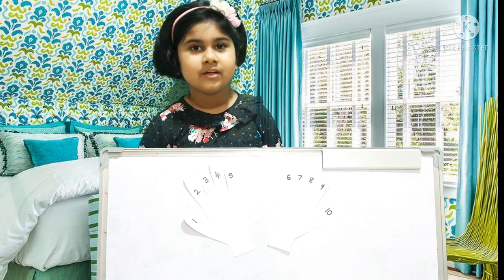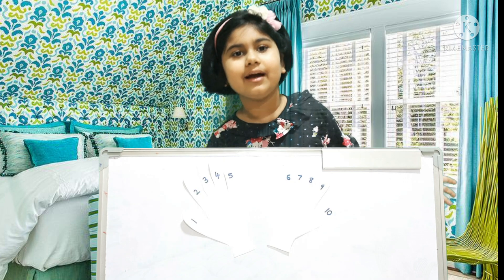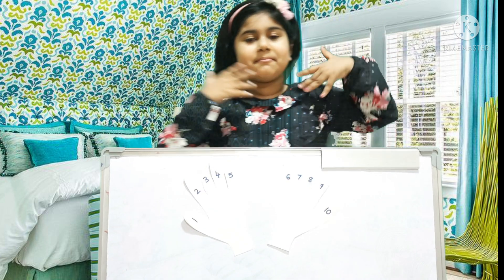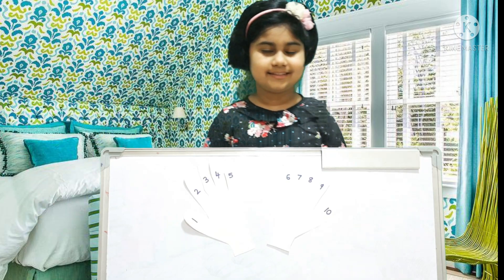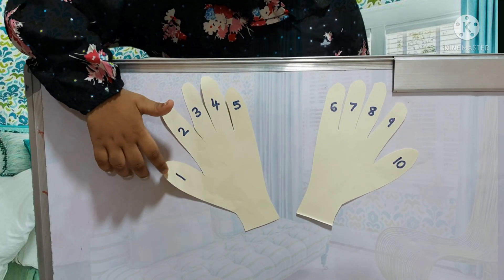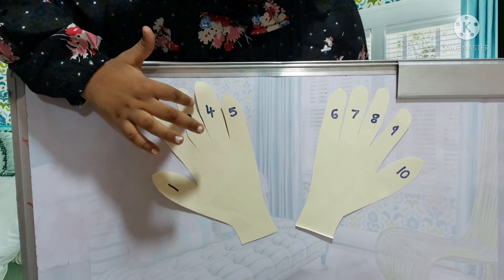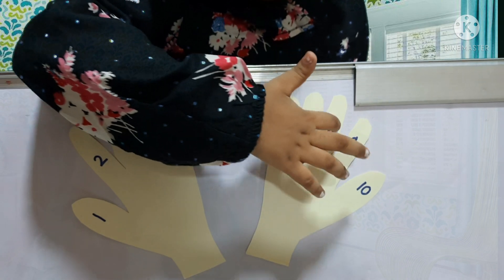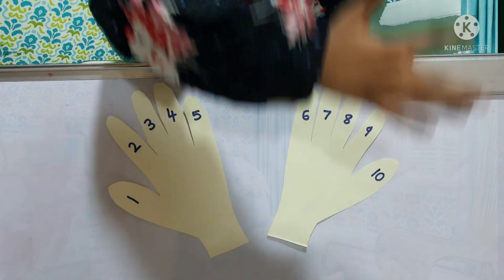Today we're going to learn the nine times tables with a magical trick. You can see here I have written: one's are, two's are, three's are, four's are, five's are, six's are, seven's are, eight's are, nine's are, and ten's are. Suppose if I have to say nine two's are...